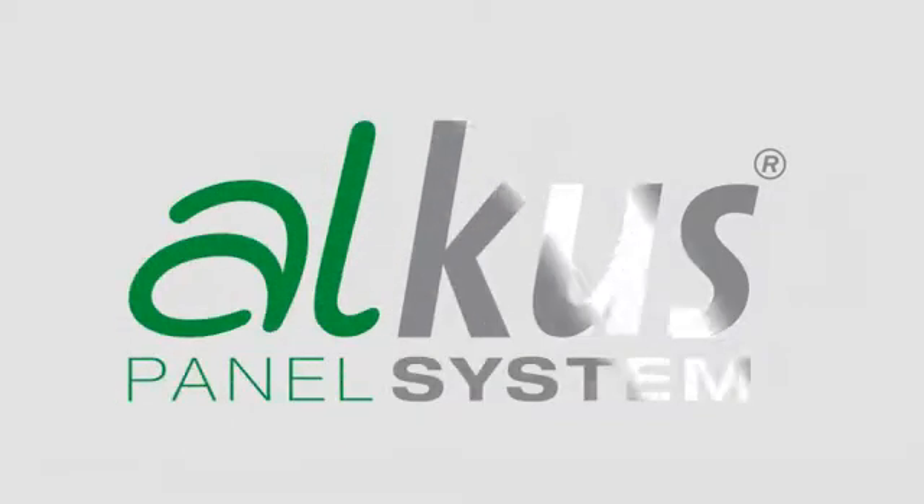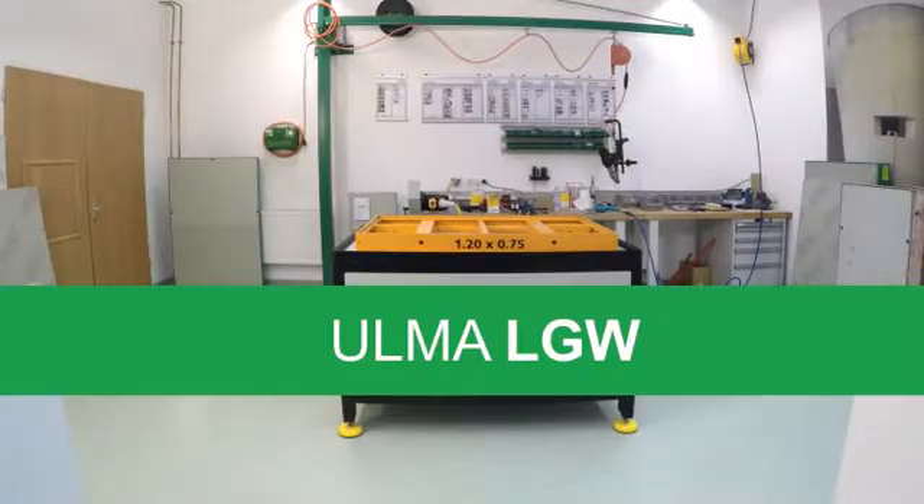AUKUS solid plastic panels are supplied ready for installation for the Ulma LGW formwork system. They can thus be installed in just a few steps.